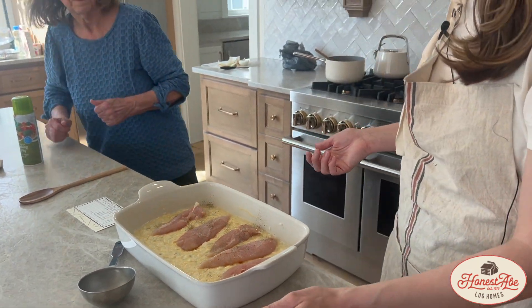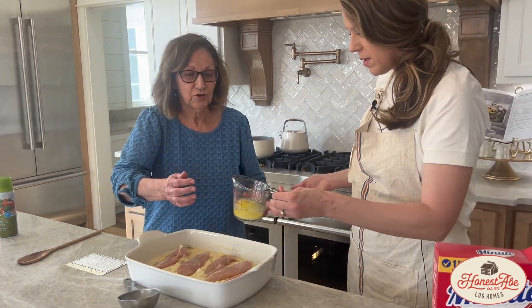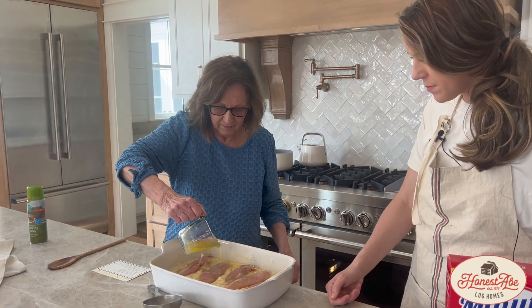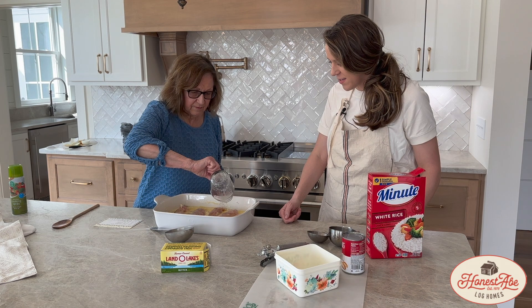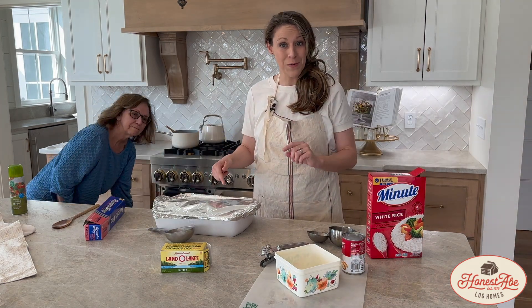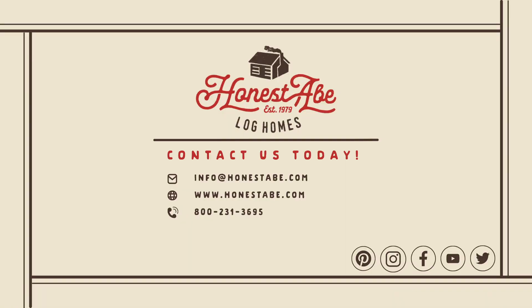So the last step — do you want to do the honors, mama? Just pour that right on top of it. So we're going to bake this covered for one hour at 350 degrees.